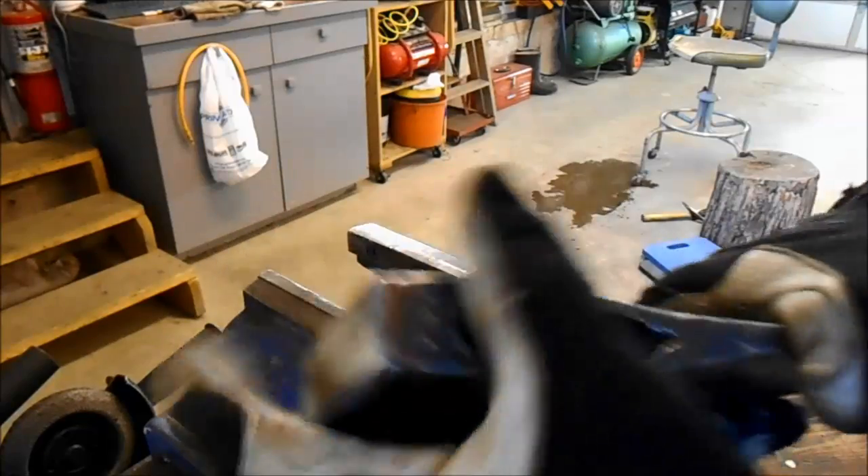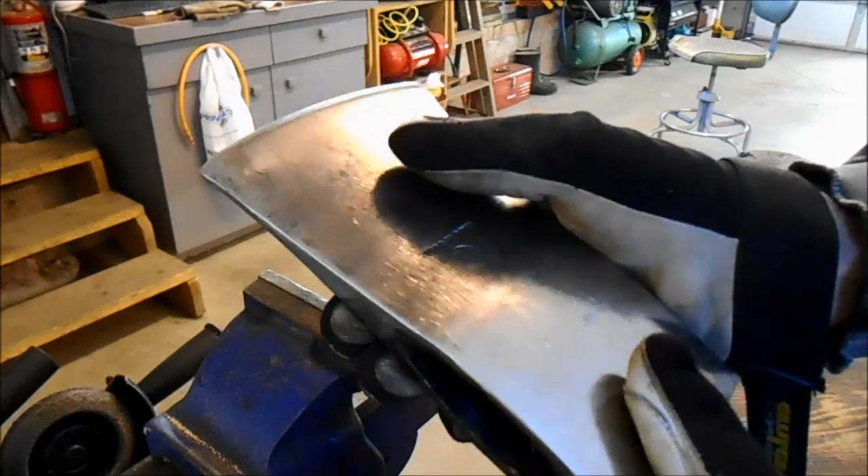Alright, bottom marked. Now I'm going to finish polishing and sharpening this axe up. I'm going to put a new handle on all three.